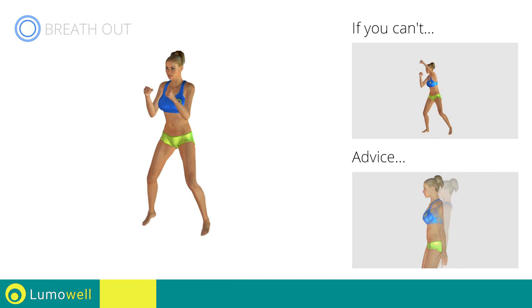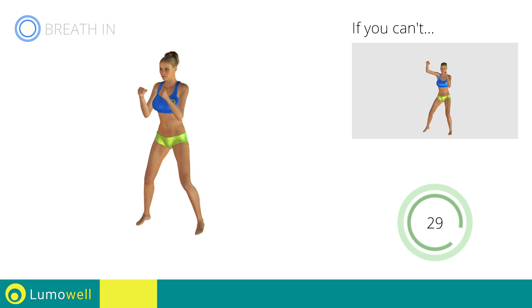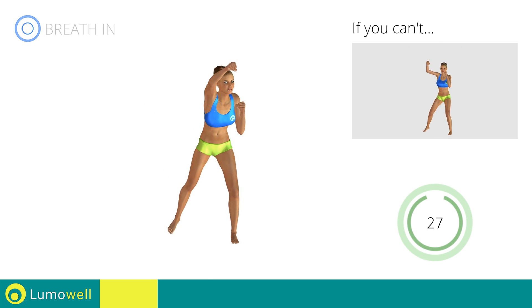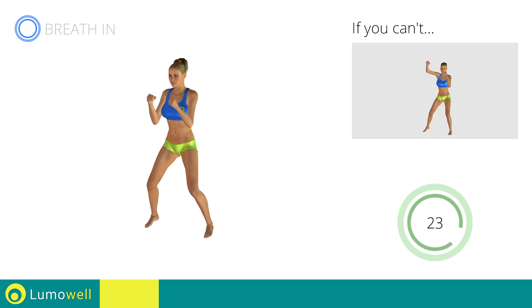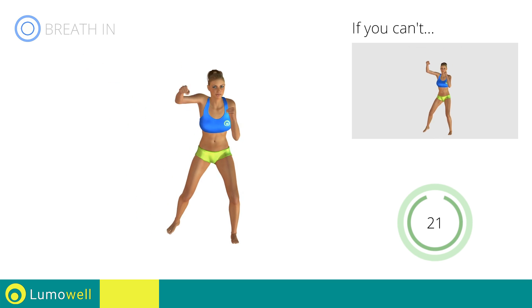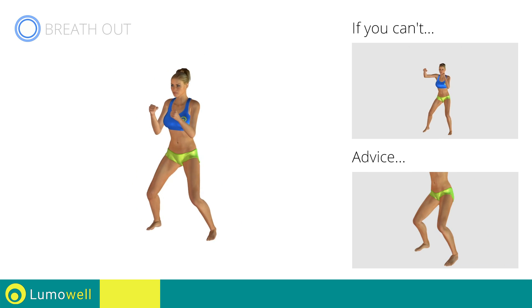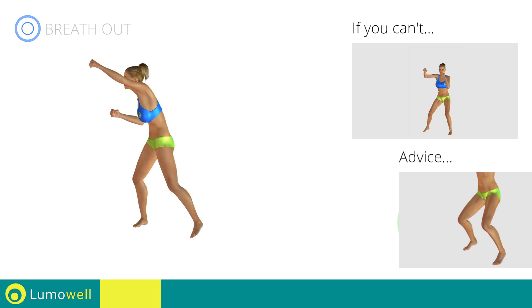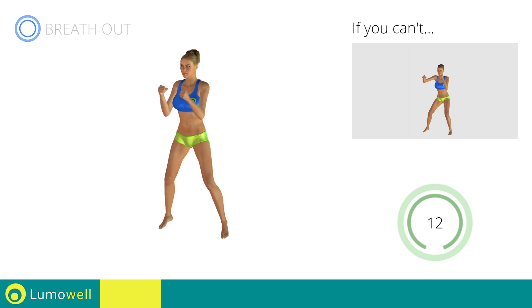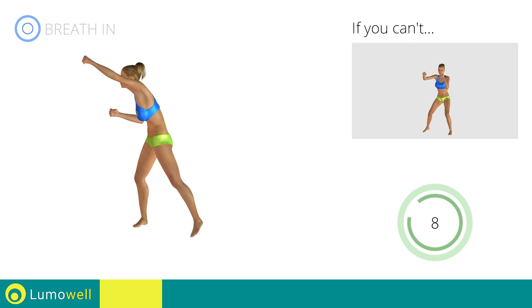Do not curve your back during jumps. Keep your abs tight. Avoid violent impact with the floor during the descent. In order to do this, always land on your toes.